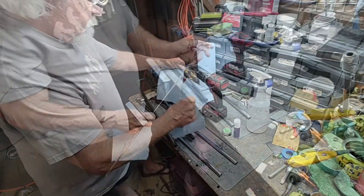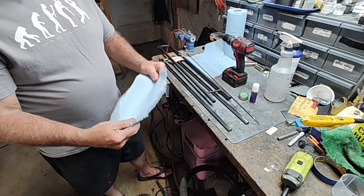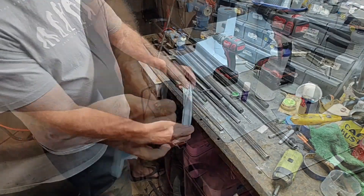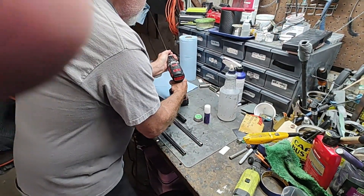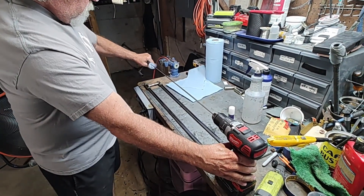Take your shop towel and rod — fold the shop towel into thirds, then attach it to the end of the rod and insert it into the drill.